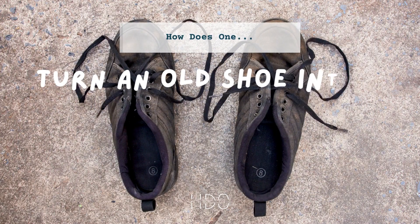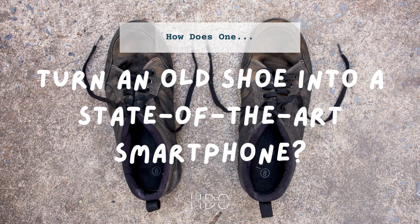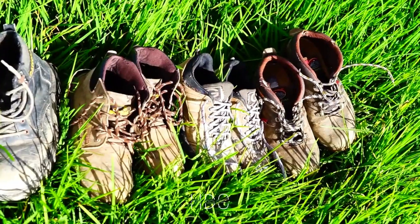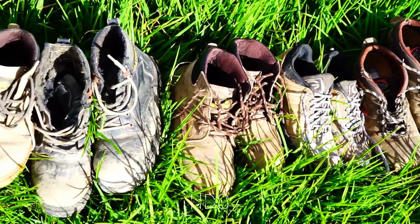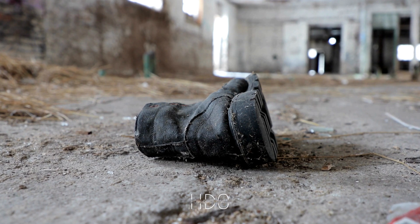Have you ever thought about turning an old shoe into a high-tech smartphone? It may sound crazy, but with some creative thinking and a little bit of know-how, you can transform your worn-out shoe into a cutting-edge device that rivals the latest models on the market.